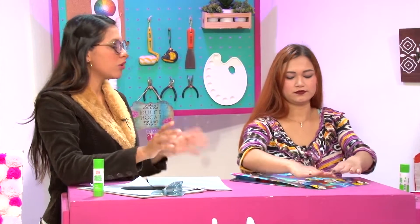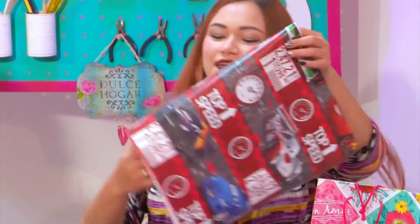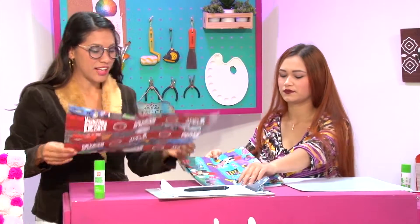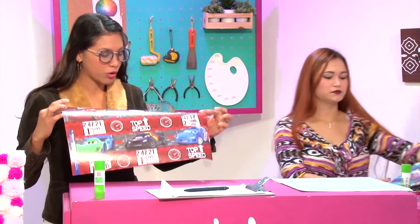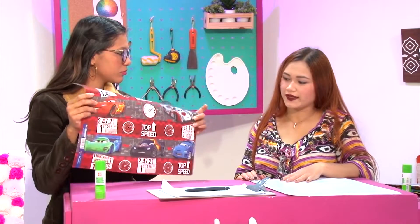Realizamos una más pequeña para que realmente vean que sí se puede hacer en diferentes tamaños y diferentes colores. Manos a la obra. Aquí tenemos un papel de regalo un poco más pequeño. ¿Tú lo cortaste ya a esta medida? Sí. Lo que hice fue tomar el pliego de papel de regalo, partirlo a la mitad y cortarlo. Ahí sale una bolsa de regalo pequeña. Es decir, con un pliego podemos sacar dos bolsas de regalo.